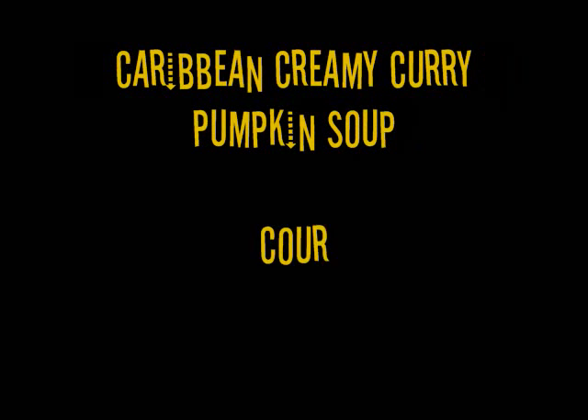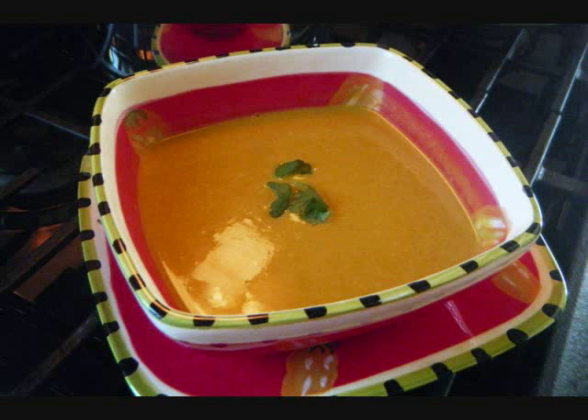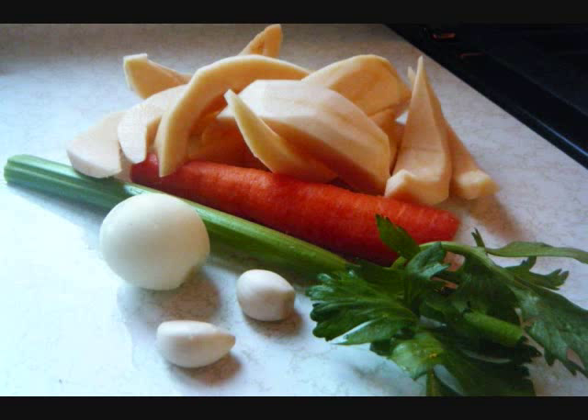Hello friends, Chris here at caribbeanpod.com. Hope you guys are doing great. Today, let's take a look at curry pumpkin soup. This is what you see in front of you here — the finished product. The entire recipe can be found at caribbeanpod.com. On the top right there's a search box, just search for pumpkin soup.